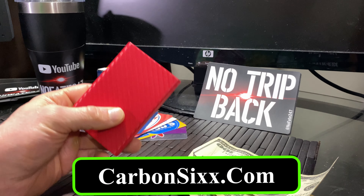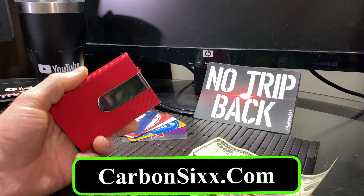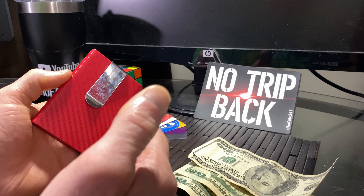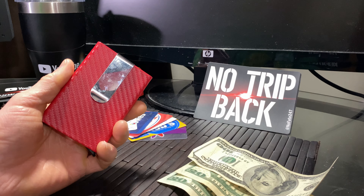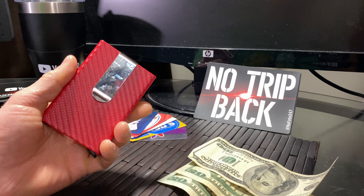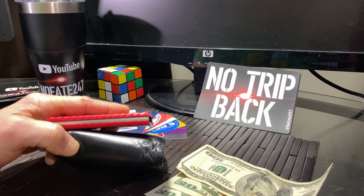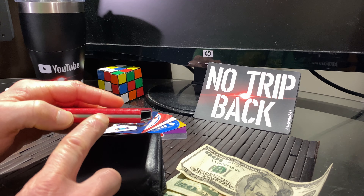Carbon6.com is a wallet company that sells a minimalistic wallet where you can hold your cards in this slot here and hold your money clip here. This is really the direction that a lot of people are going with regards to their wallets. We see more and more that all the information we have is really carried on our phones, so the need to carry around huge, bulky wallets is really a thing of the past. You can see right off the bat you've got a huge difference between my standard wallet, my old-time dad wallet, and the Carbon 6.